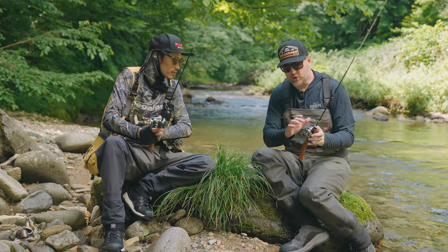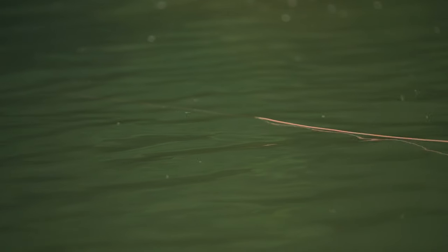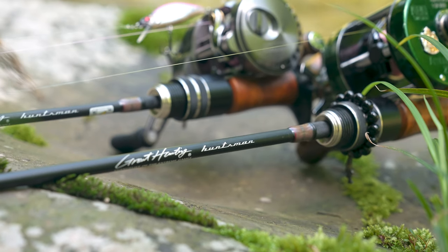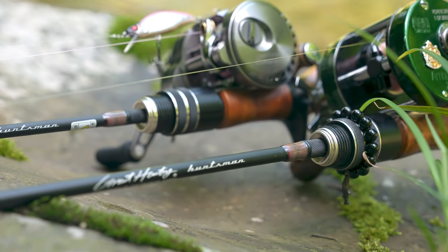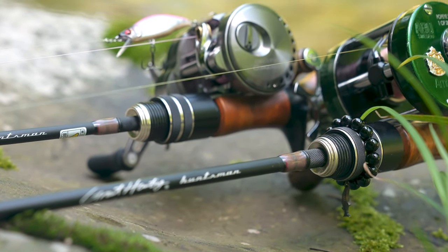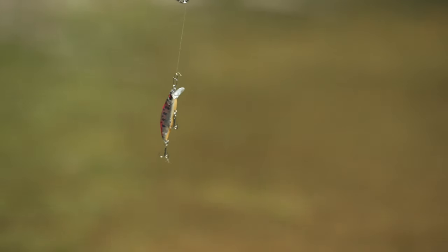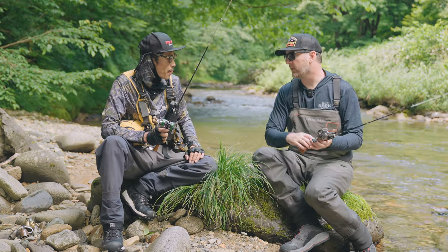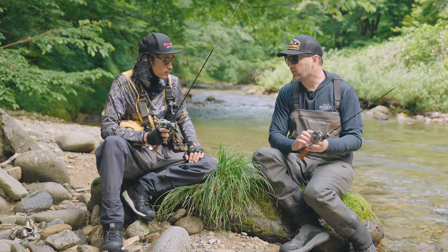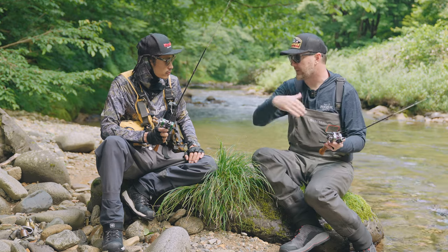Let's talk about line. I noticed you have braid going braid to leader. Do you always use braid? Six or seven pounds — very thin braid. And on the leader, ten pounds. So you go bigger on the leader, lighter on the braid, and that keeps it balanced for casting.